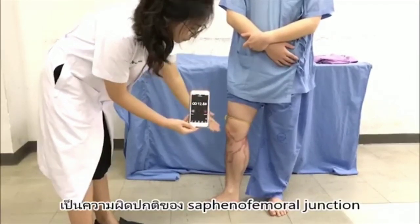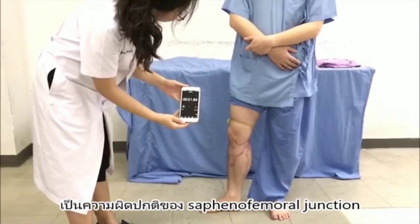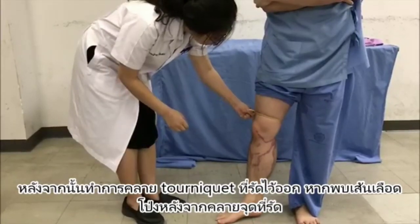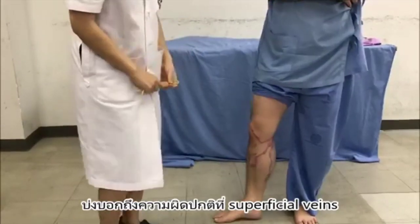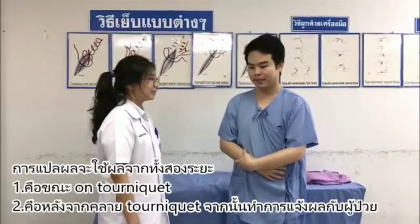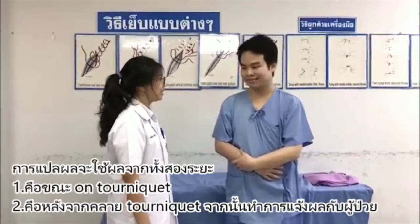If the superficial veins fill more rapidly with the tourniquet in place, there is valvular incompetence below the level of the tourniquet in the deep or communicating veins. After 20 seconds, if there has been no rapid filling, the tourniquet is released. If there is sudden filling at this point, it indicates that the deep and communicating veins are competent, but the superficial veins are incompetent. The test is reported in two parts: the initial standing up of the patient, and the second phase once the tourniquet is removed.